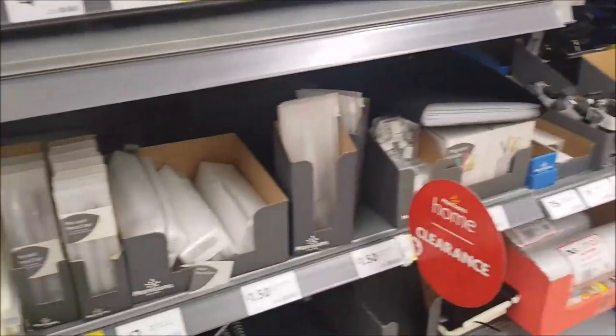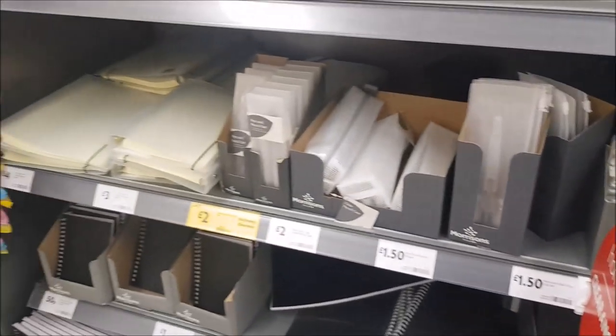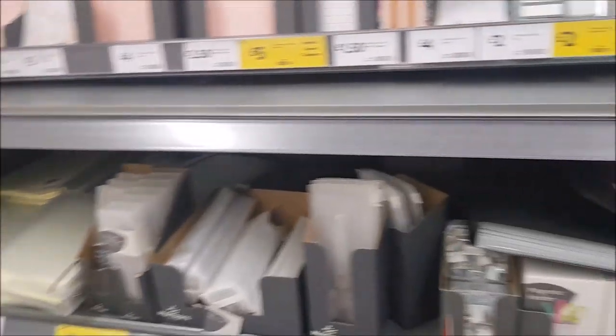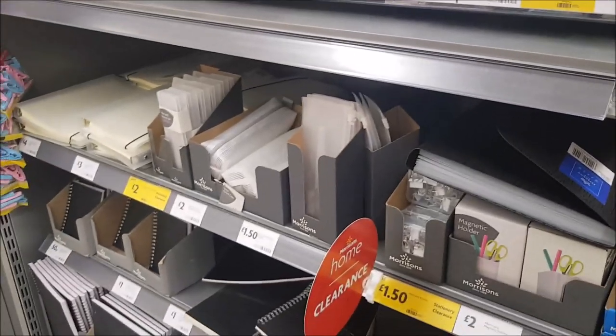So that's the stationery in Morrisons. I hope you've enjoyed having a little look around — they do tend to have some really quite cool stationery in here. So if you are near a Morrisons, it's definitely worth popping in and having a look. Thank you so much, and I'll see you all again soon. Take care, bye for now.